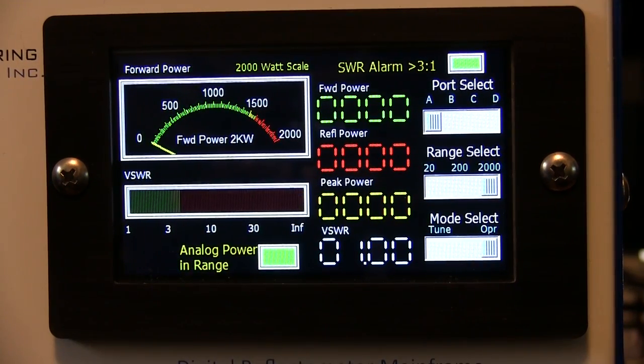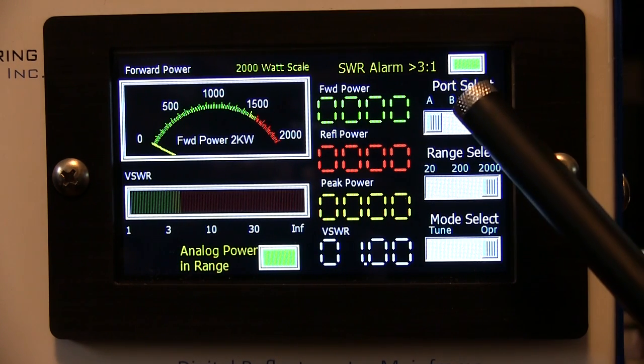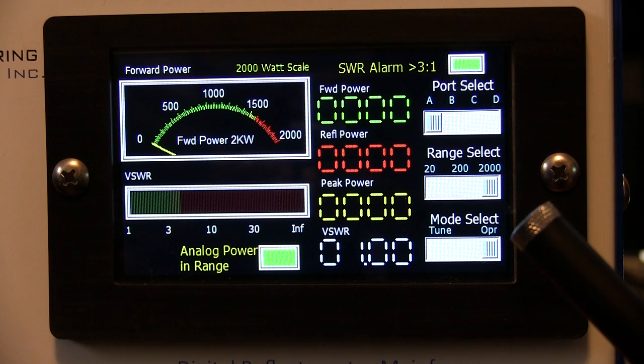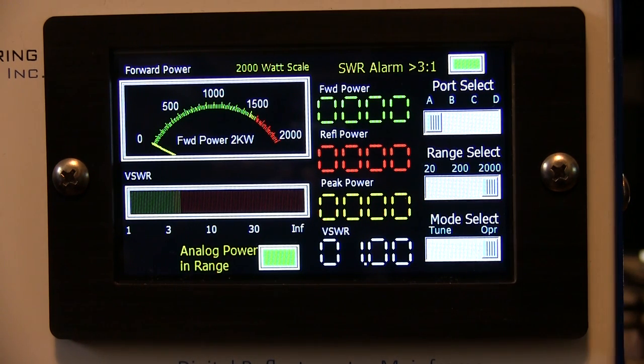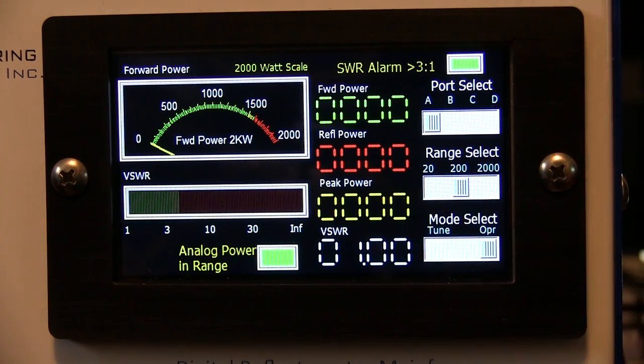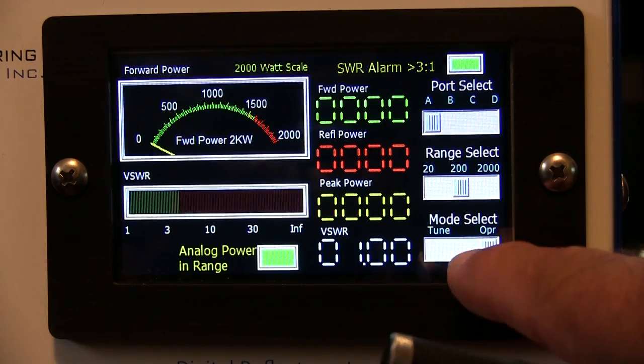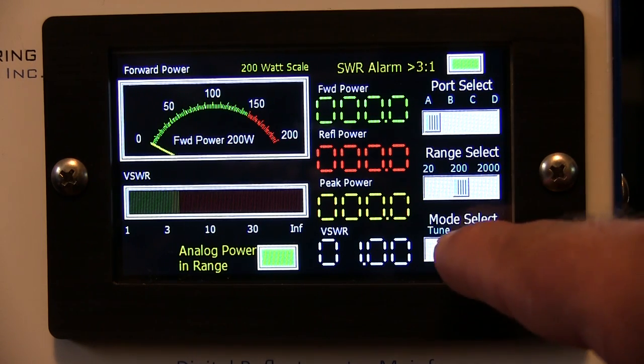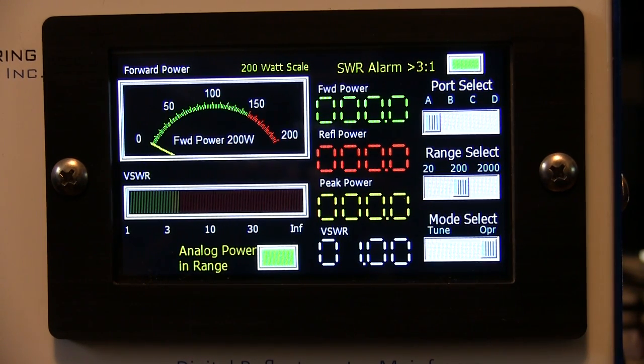As mentioned, this unit has an SWR alarm indicator which is currently green, meaning we're at 3:1 or better. Right now we're connected to the ICOM 7600 at around 60 to 75 watts on the 200-watt scale in Operate mode. In Tune mode, the alarm is silenced so you don't hear it while tuning — but I'm leaving it in Operate mode so you can see what happens when we go to tune while above 3:1.